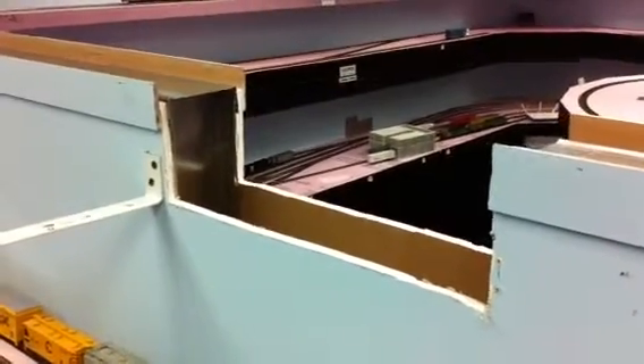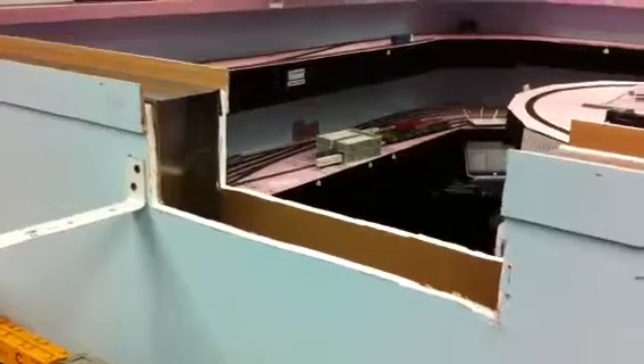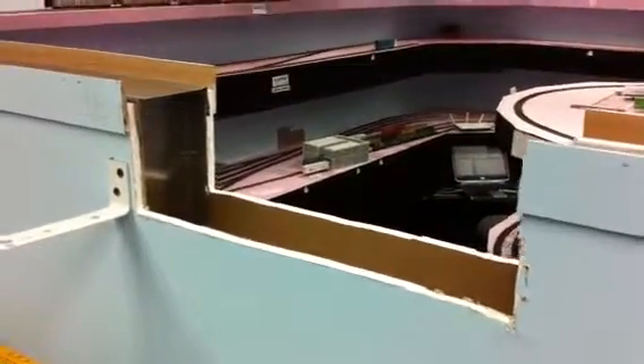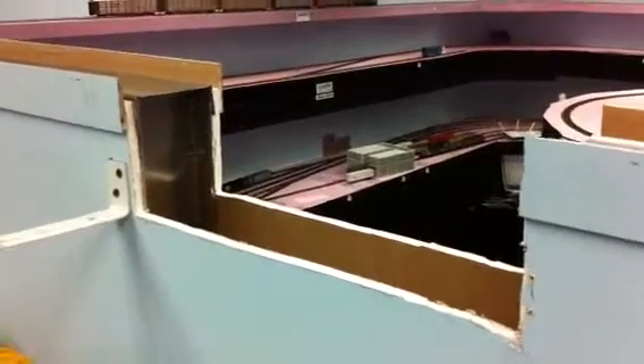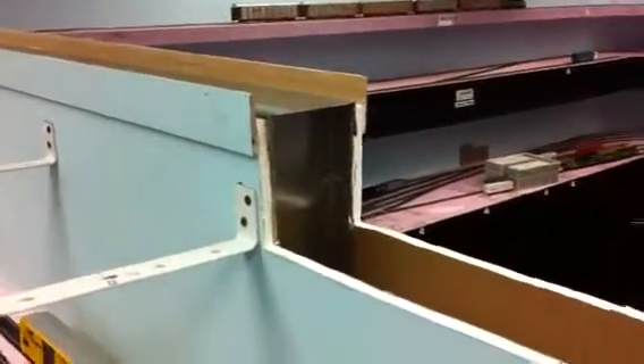Good day everyone. As you can see, I was able to cut the slot through the seam divider wall here. The Dremel Multimax made easy work of the drywall and the wood molding, and a hacksaw took care of the steel studs. Didn't take me very long.